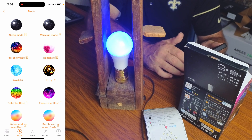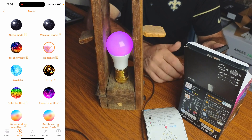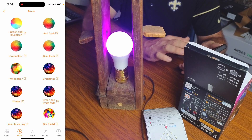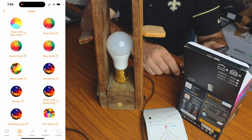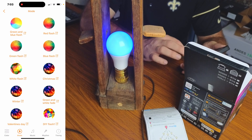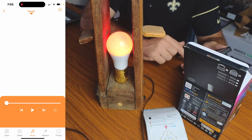If you go into the mode section, you have different modes like sleep mode which gives you a soft blue, a wake-up mode, a romantic mode for romantic colors, and many more modes to choose from — like a white flash effect.